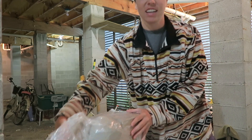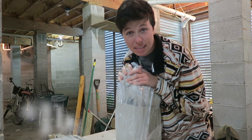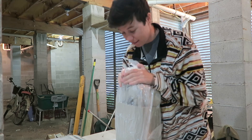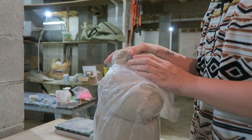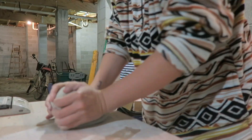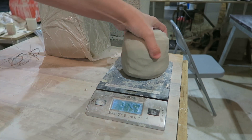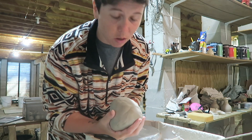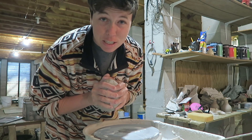First things first, you're gonna need clay, obviously. I like to start out with two pounds of clay for a bong — that will give you usually a pretty good size. I actually used about three pounds. I felt like two pounds is gonna be a little too small, so three pounds of clay right here and let's go ahead and throw this.